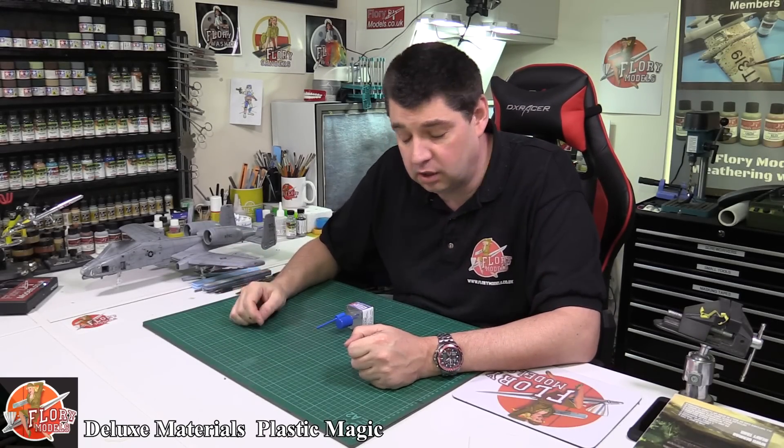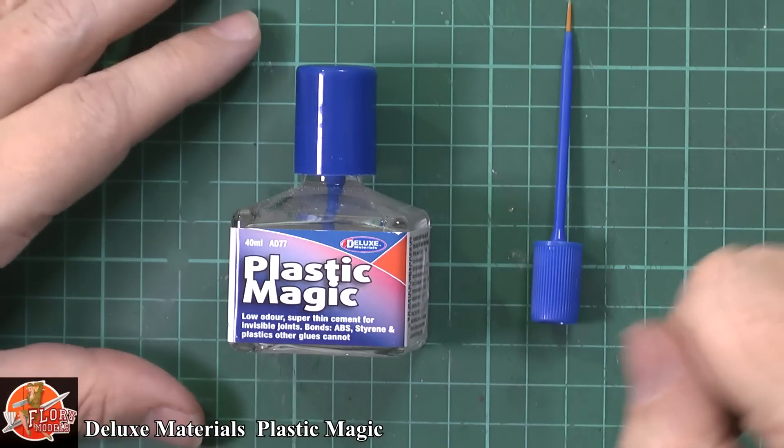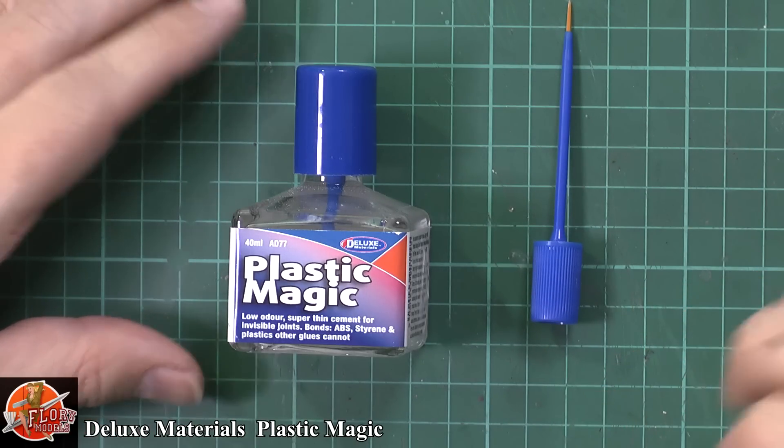Hello and welcome to Freud Models Tool Time Review. Today we are looking at this — Deluxe Materials Plastic Magic.